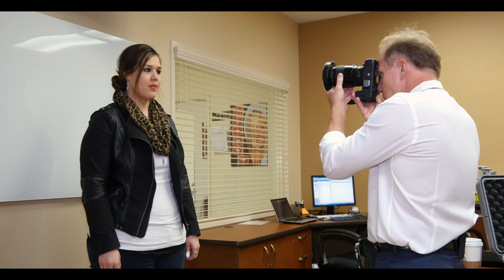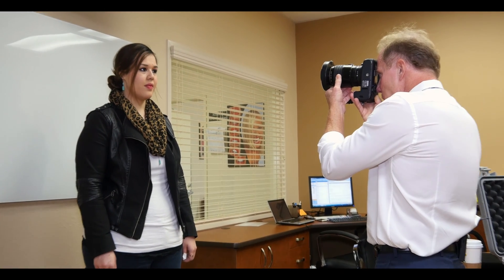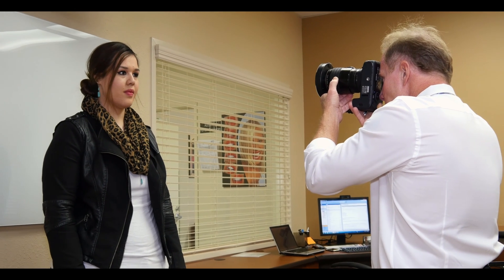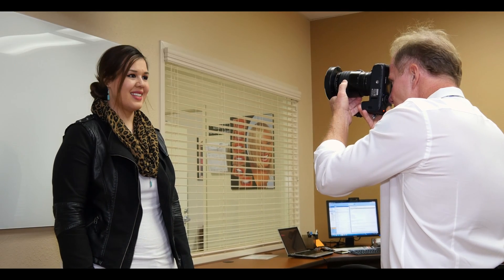What I'm looking for here is I'm basically focusing on the mid-face. I just want a full face. Big smile, Marissa. Perfect. Good.